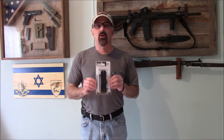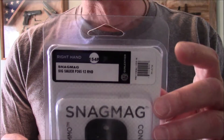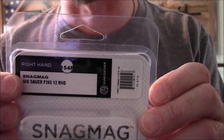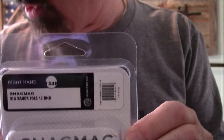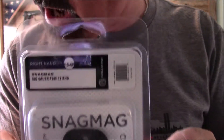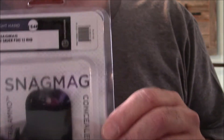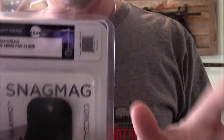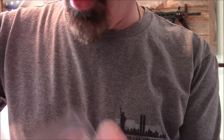First up is the Snag Mag. I want you to notice that every time I got one of these, I got one specific for the same magazine — this one says Sig Sauer P365 12 round, right hand. The Snag Mag can be found at 1791gunleather.com. It's $21.99, has a limited lifetime warranty, and is made in the USA.